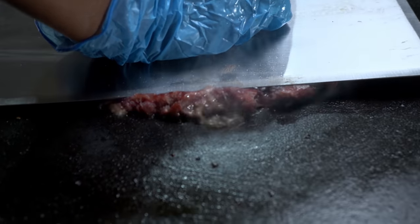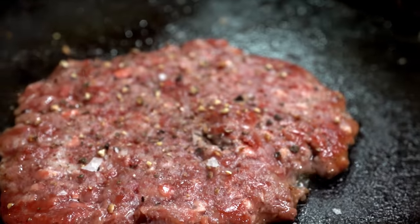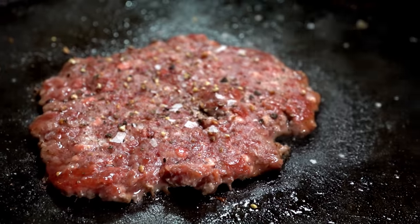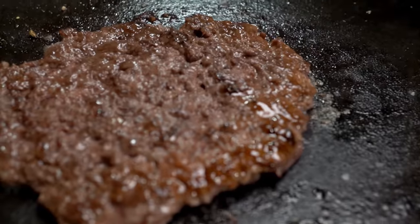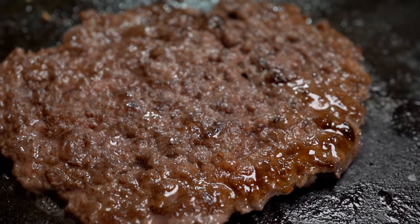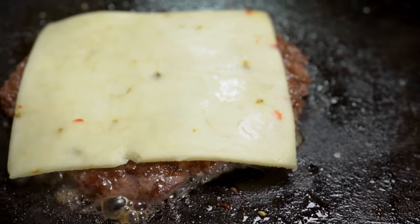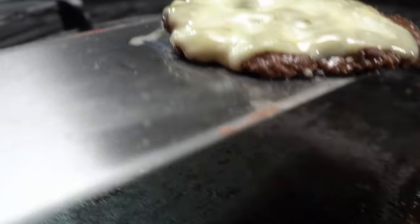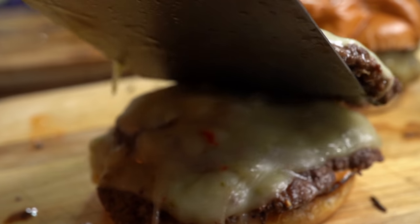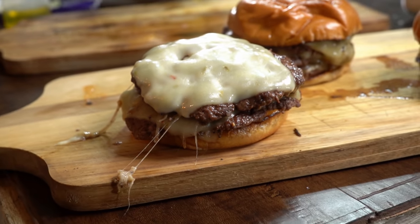I recommend you do one by one because they are done really fast and you need time to add the spices and flip the burgers. This will take less than a minute per burger. The holy grail is to get a brown color on them — if it's not looking just like this, your pan is not hot enough; get the burgers out and preheat some more. The goal here is to get that crust — that's the main reason for smashing burgers.